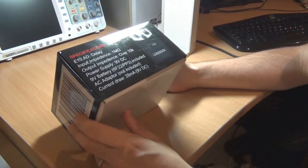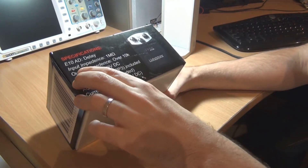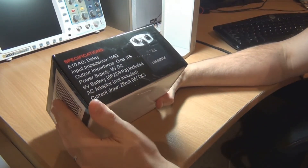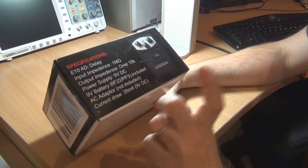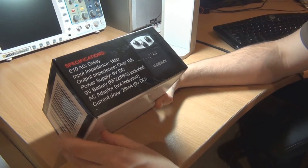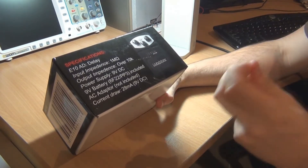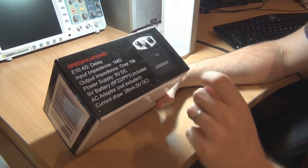On the side you've got specifications: input impedance 1 ohm and output impedance over 10k, which is interesting. It doesn't say anywhere in the specifications that it's true bypass, and that's because it's not — which is, in my opinion, a bit of a setback. I don't like buffers. I know what you use a buffer for — I've built them — but I'd personally rather use my own buffer than one that's built into a guitar pedal.